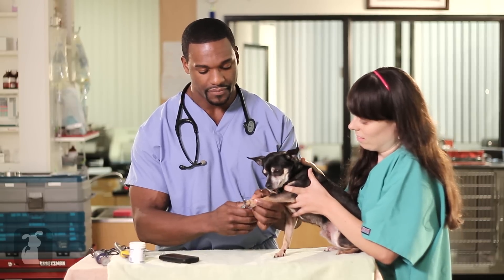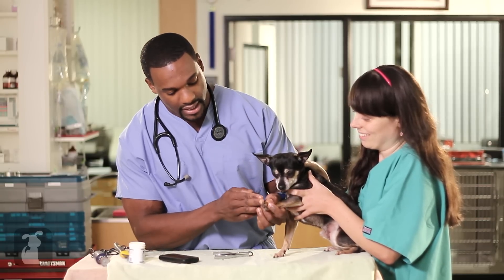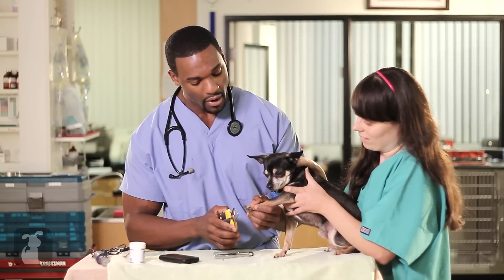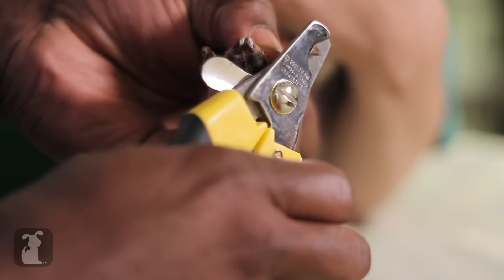We're going to try the guillotine nail trimmer first. We're going to hold the paw in our hand, and you only want to trim off a little bit of the nail — we put it here and simply like that. Look at the nail, assess it to see if there's any bleeding. No bleeding — we can move on to the next nail. Here I'm going to use the scissor nail trimmer. Again, paw extended. Barney's very, very cooperative. We're going to basically place the nail in the scissor and take off a little bit. Look at the nail — there's no bleeding.